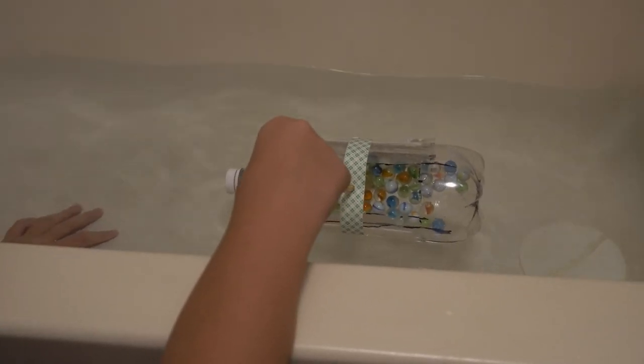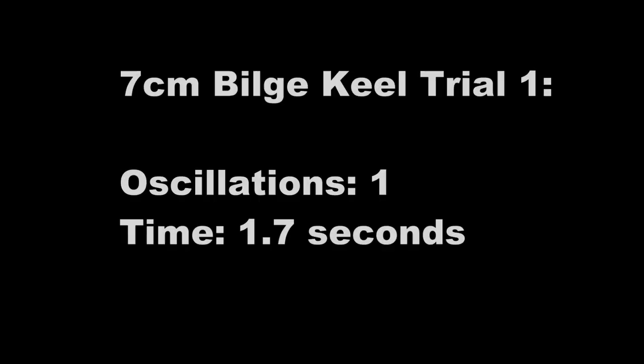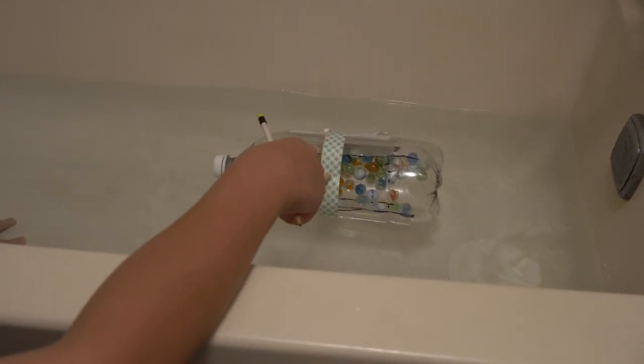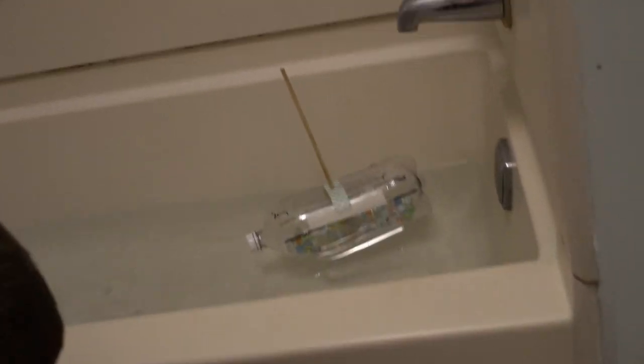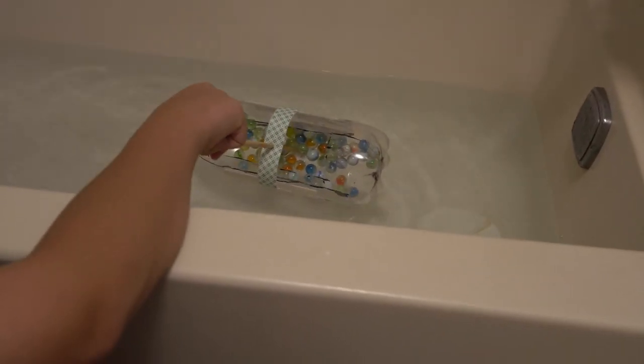Trial 1: Three, two, one, go. It was 1.7 seconds. Trial 2: Three, two, one, go. One oscillation — 1.4 seconds. Trial 3: Three, two, one, go. Stop — 0.95 seconds.